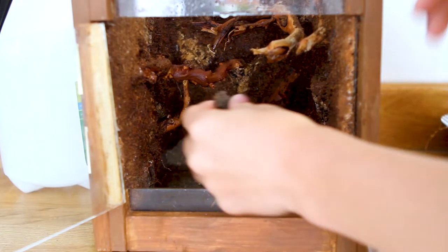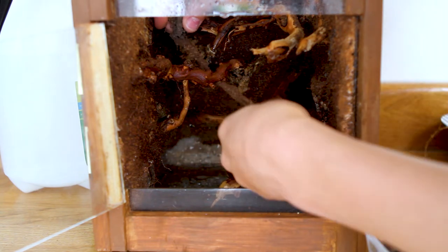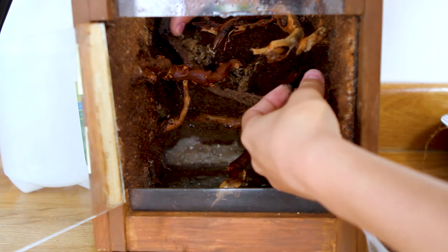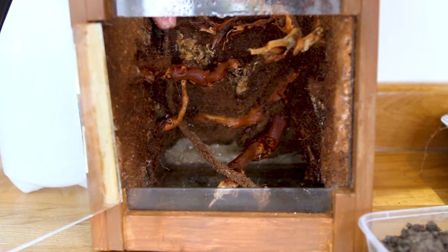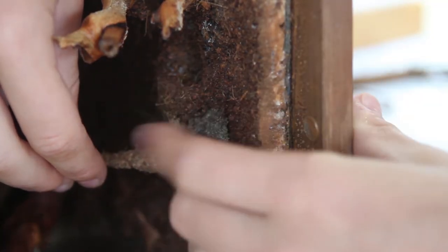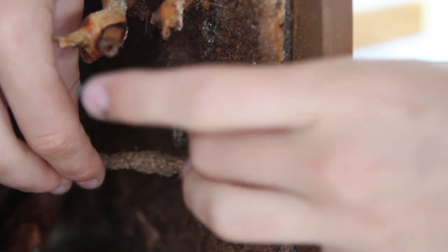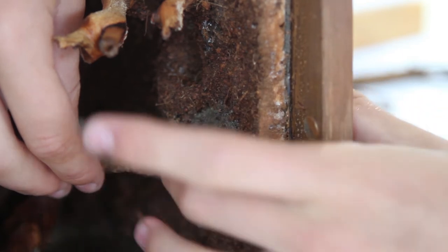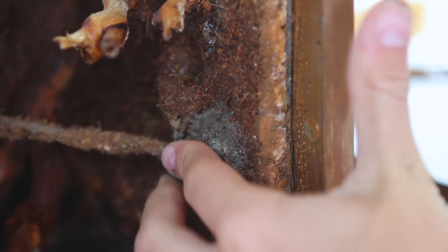I'm using these vines in my nano jungle terrarium, so stay tuned for that. Here I'm attaching them using my terrarium push tip, which I made in a previous video. I like to have some vines hanging across the terrain.